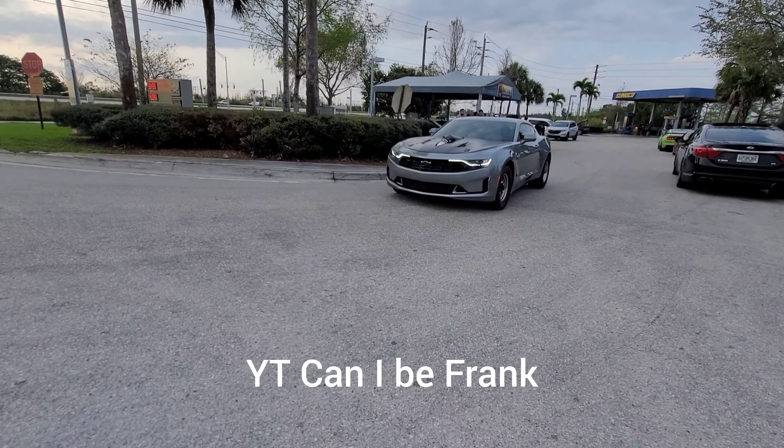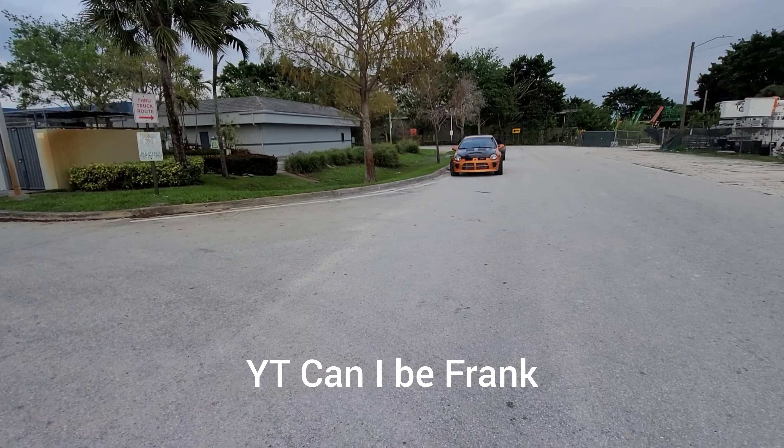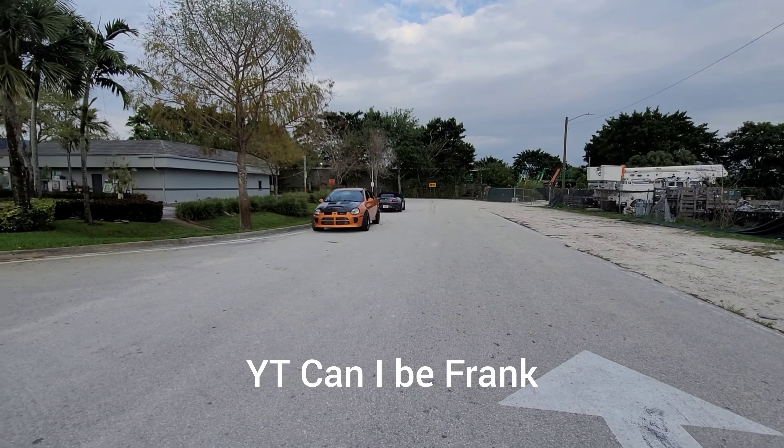LT1 Camaro full bolt on E85, weight reduction, max effort tuned SRT4, cam single turbo E85, weight reduction.